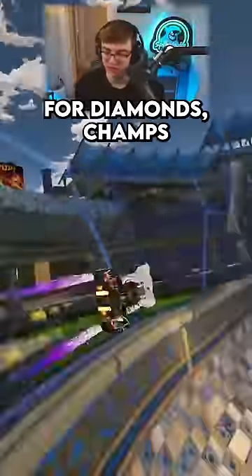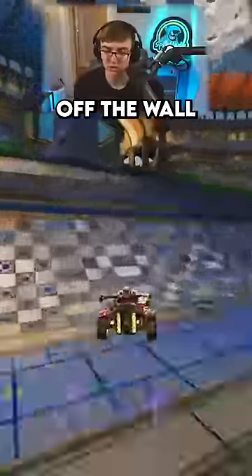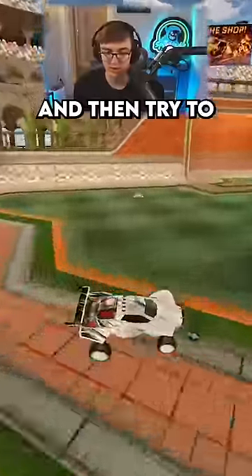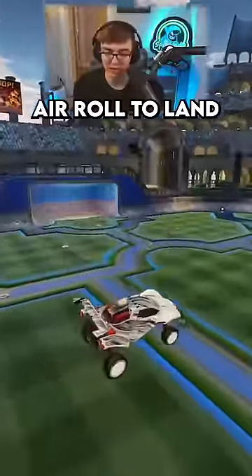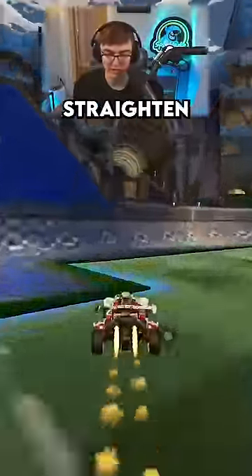One of the best drills for recoveries for diamonds and champs: simply jump off the wall, flick your joystick so that you are super awkward, and then try to land sideways while power sliding into a half flip. To break that down: you mess yourself up, air roll to land so you're going to be a little bit sideways, hold down power slide, half flip to straighten yourself out.